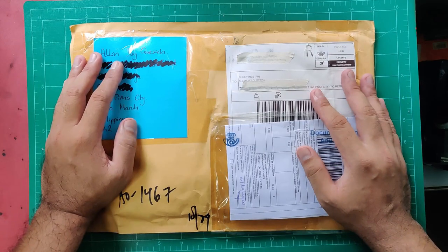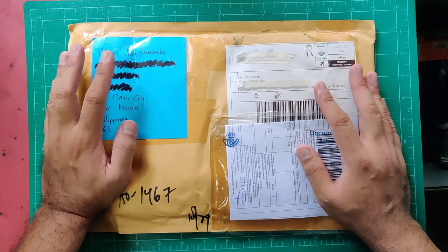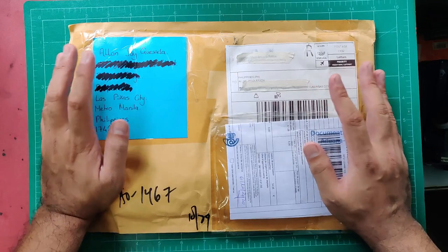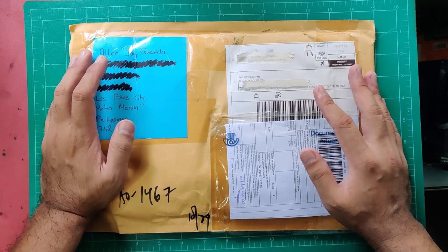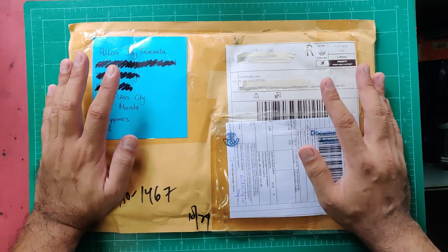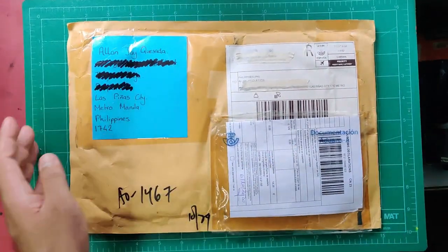Susan sent this to me in October 2020, and if I remember correctly it arrived late January or February — it took months to reach my doorstep, which isn't surprising given the pandemic and strict customs. I also found a website that I think matches the creators of these paints, which is Lienzos Levante — I'm linking it here for you to check out.